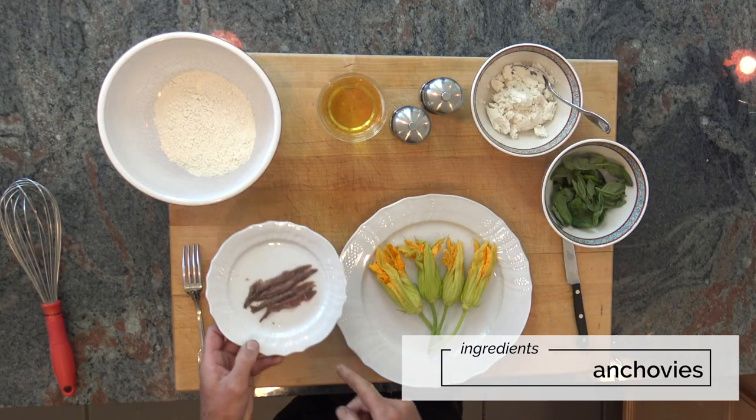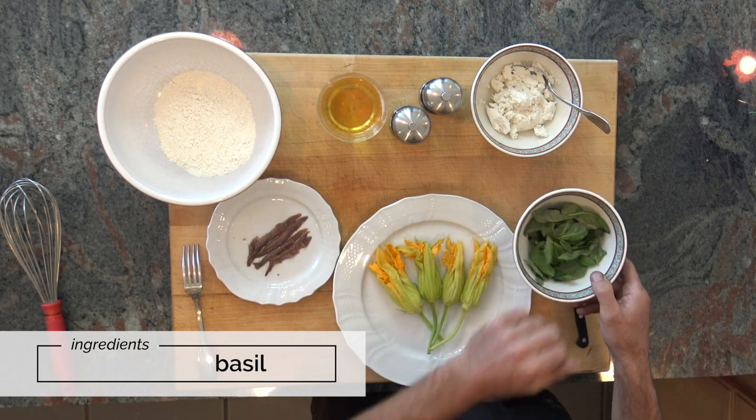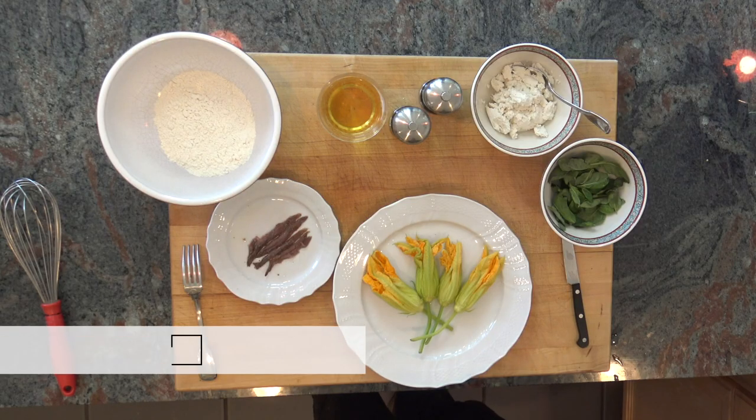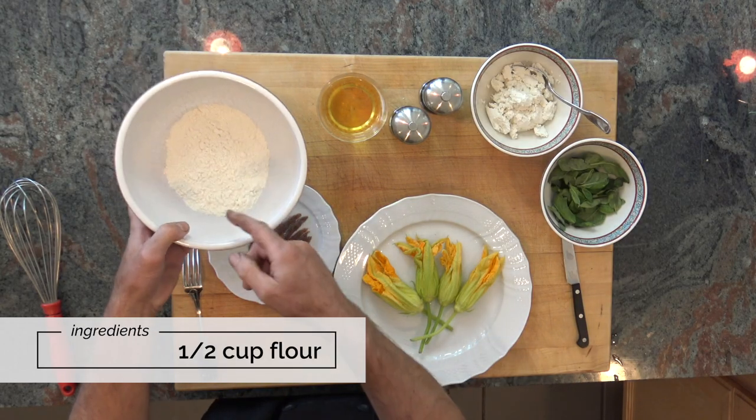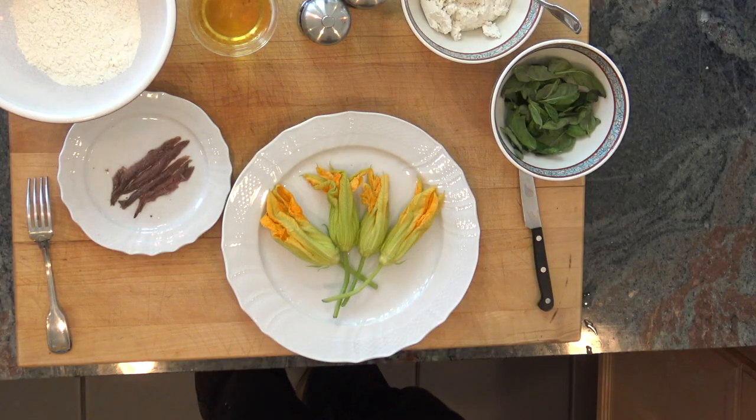With the ricotta we are going to add some nice anchovy fillets, fresh basil, and salt and pepper to taste. Then we are going to batter them with flour — about a half a cup of flour — and beer. This is a lager; it's nice and fresh but it has to be cold.